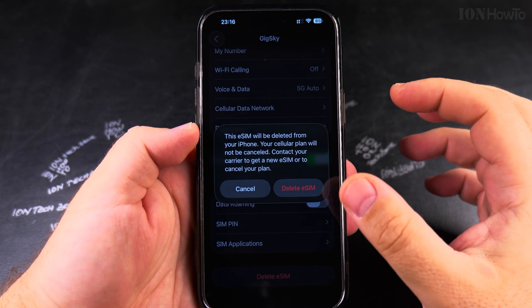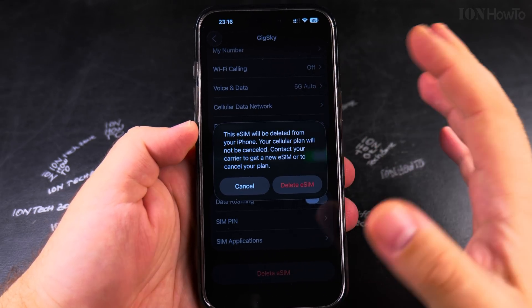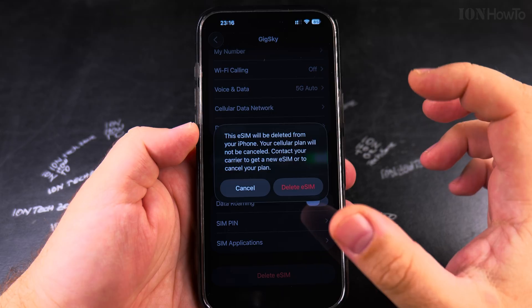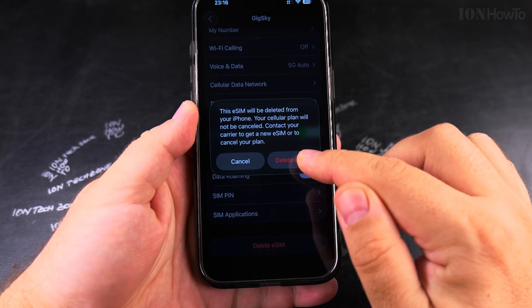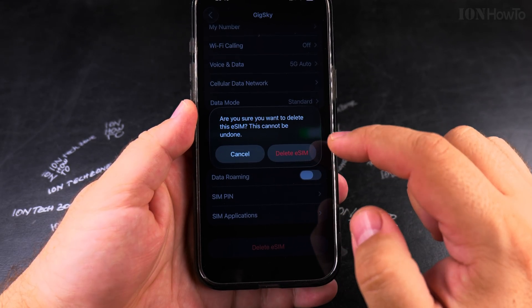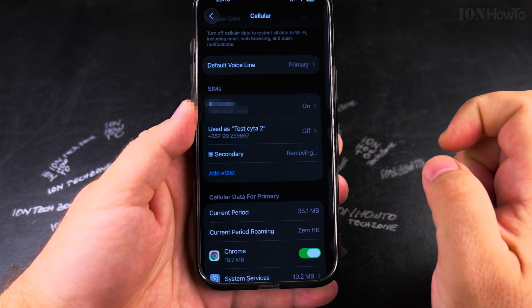If you have an eSIM QR code that allows multiple uses, you don't have to contact anyone. You can scan the QR code on Android if you're moving to Android, or save it for later use. At this point I'm sure I want to delete the eSIM, so I tap Delete, and you get one more warning that this cannot be undone — then tap Delete eSIM.